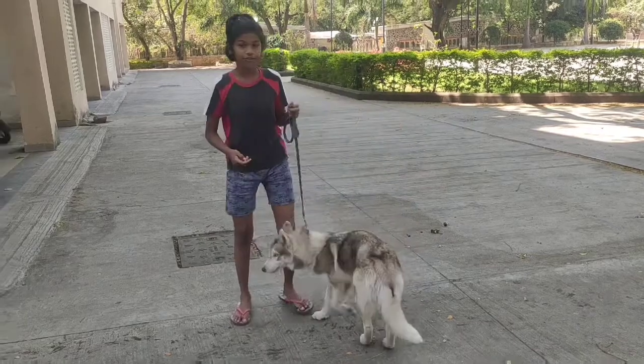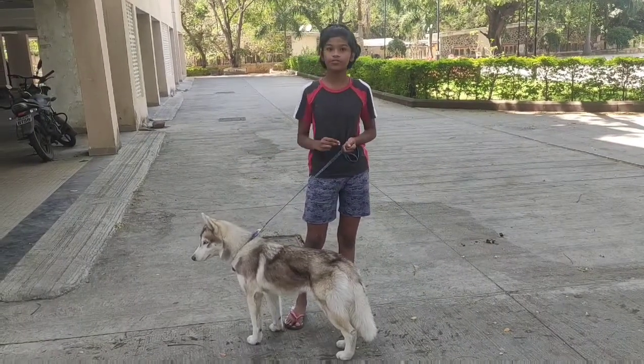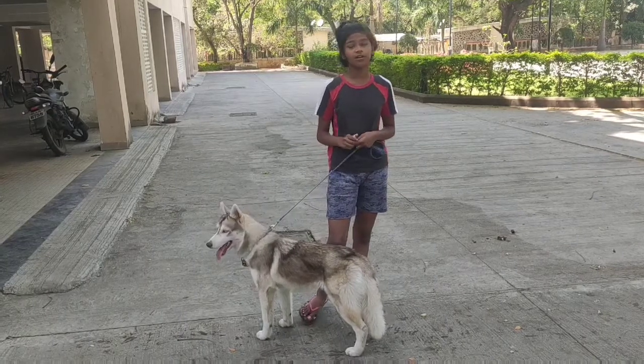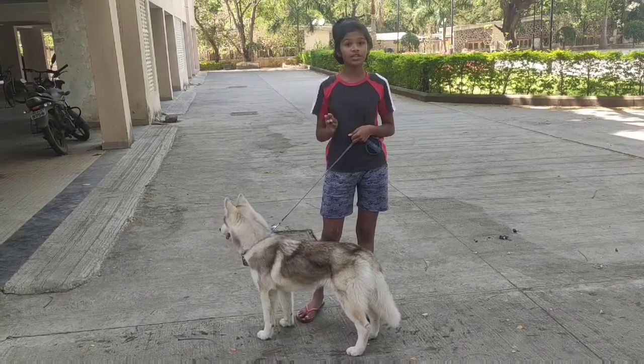If your husky is a fast learner, you can do it five to ten times. She is a fast learner — I just did it five to ten times and she learnt it. If your husky is a slow learner, what you should do is repeat this three times in a day and do it every day.